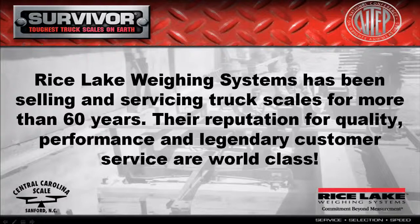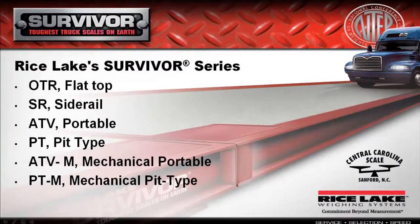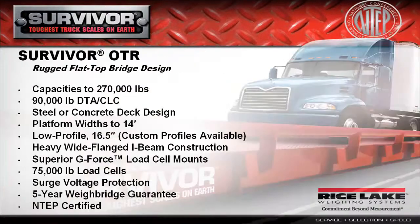Rice Lake Weighing Systems has been selling and servicing truck scales for more than 60 years. Their reputation for quality, performance, and legendary customer service are world class. Rice Lake has production facilities in Wisconsin, Alabama, and a new truck scale manufacturing center in Nevada. Now, let's take a look at a few of the different truck scales that Rice Lake builds.